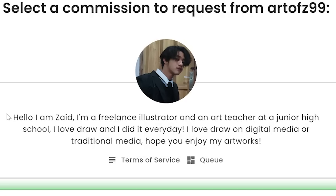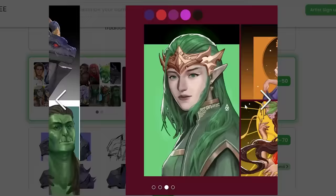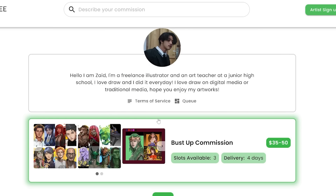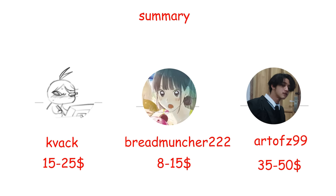Last one. This guy is Art of Z99. "Hello, I am Zaid. I'm a freelance illustrator and an art teacher. I love draw and I did it every day." He really does love draw — he has so many drawings. Look at how well he drew this handsome bald Kim Jung Gi. That's how you know someone's good at art if they draw bald people well. His commissions cost $35 to $50. Let's drag and drop our commission. Now we have commissioned three people and I'm about to go broke.